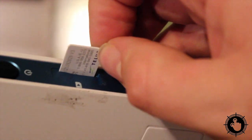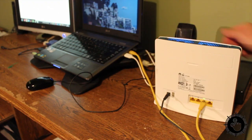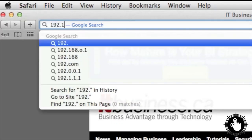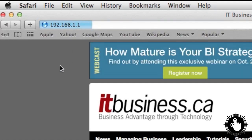You can get online right away with the default settings, but if you want to configure your modem, plug it in with an Ethernet cable. Be sure to use the LAN 1 port. With your web browser, type in this address: 192.168.1.1. It will take you to the setup screen.